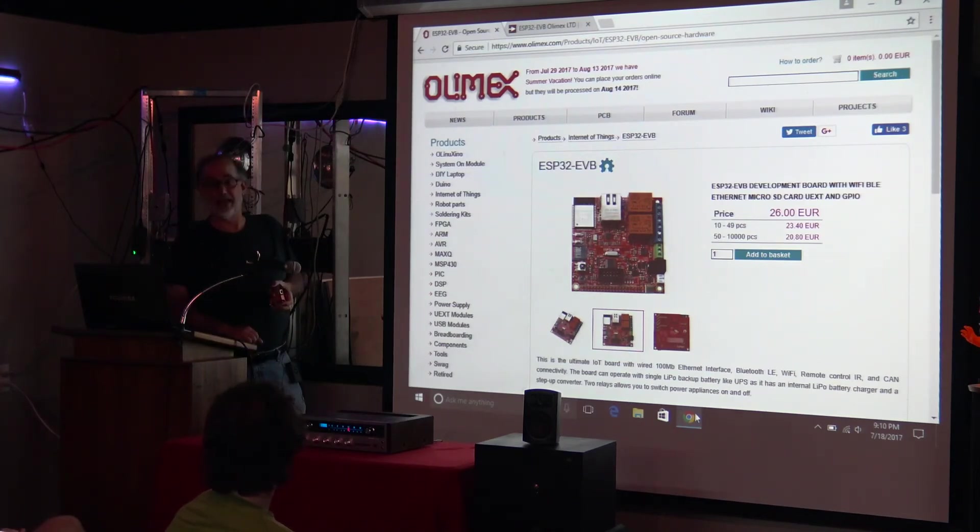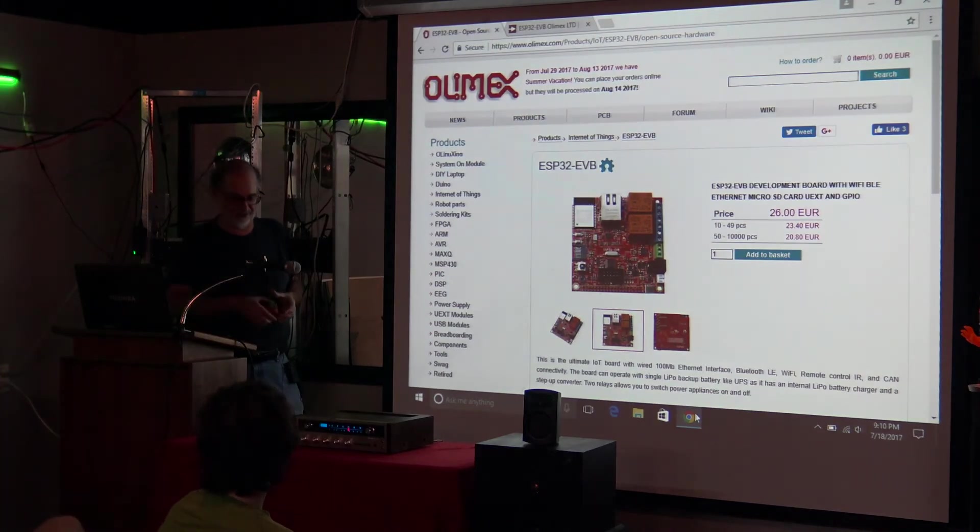So I think we're going to be developing some great things with this board. And that's it — that's all I had. If anyone wants to look closer at it, I've got one here. Thank you.